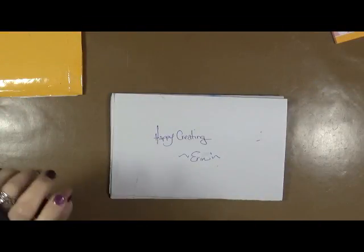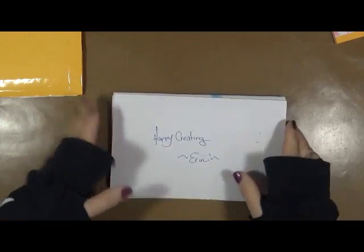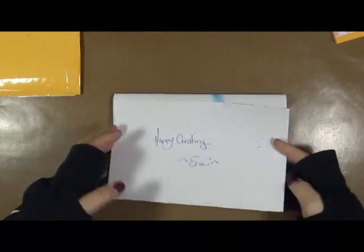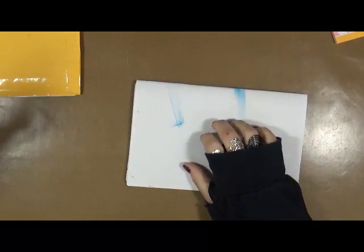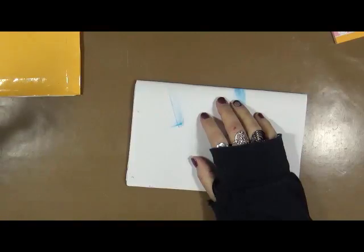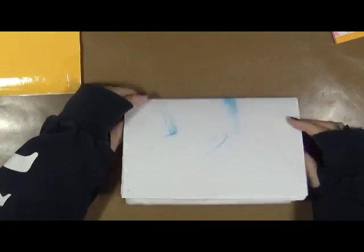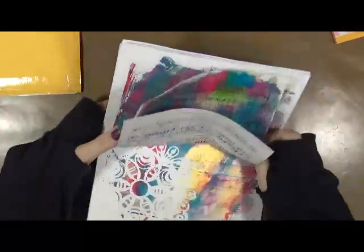Erin put out a note that she had some jelly prints she wanted to get rid of. So I said sure, I'll take a few to put into my journal. And I told her, while you're at it, throw in a name and we can use it as an entry. Her entry for my contest name for my journal is 'My Giant Collaborative Junk Journal.' I like that! Okay, let's check out these jelly prints.